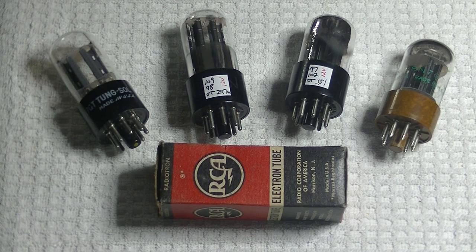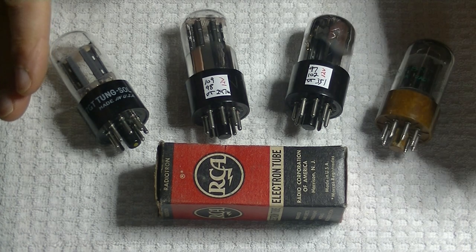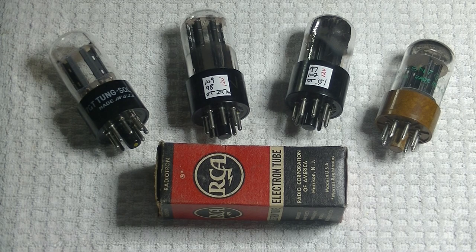Hey everyone, it's Jim from Valves and More, an online vintage tube store. And today, in tube lab number 62, we're going to take a look at the 12SN7.